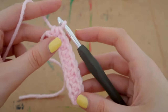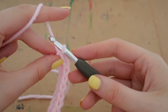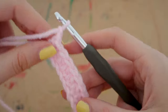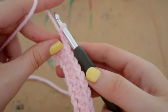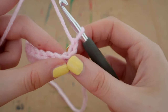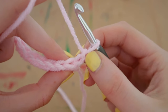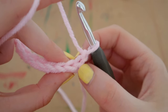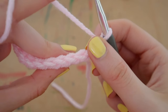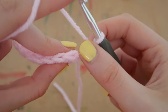Now we're going to chain two and flip our work around so we're looking at the back. Those two chains we just did — disregard them, we won't look at them as we start the next row. The first stitch is what we're going into, so don't even look at those chains.